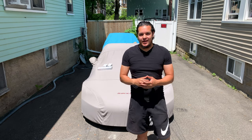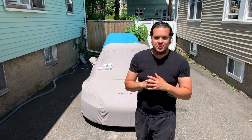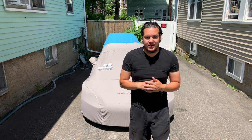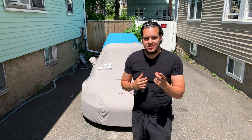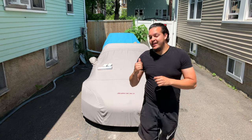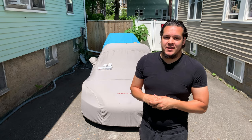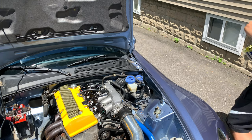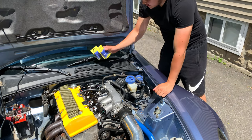Continuing on with the spoonification of the S2000, today we'll be doing the rigid collars along with changing out something I'm a little unsure of the authenticity of it being an official Spoon product. So let's get into the spoonification of Selena.